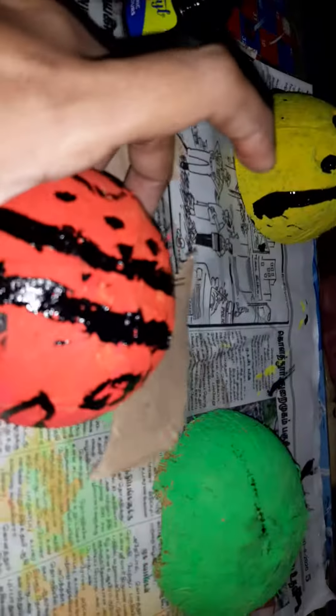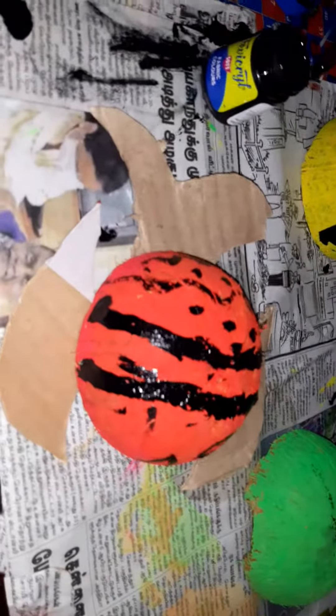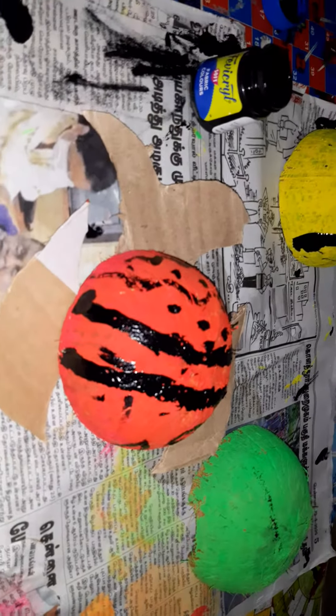Hi all, welcome to my channel. So I am doing an interesting quarantine activity. We are making some marine animal fish. We are going to finish this coconut shell. In this coconut shell, we have a salt paper.